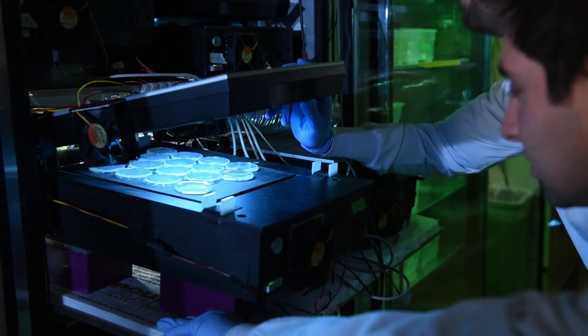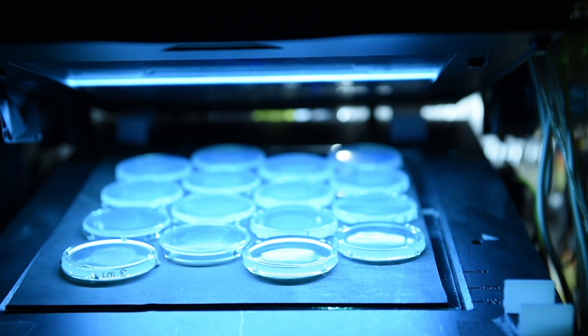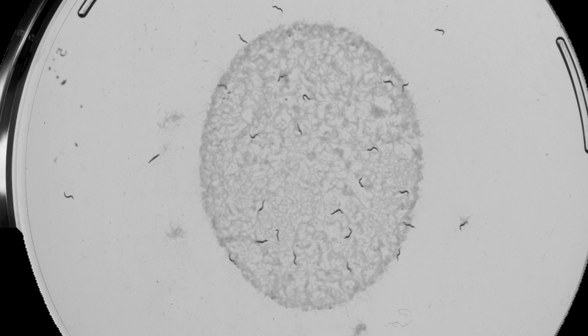You take a single scanner and it fits 16 plates. Each of these 16 plates can hold, say, 50 worms. And then you can buy as many scanners as you want. For certain nightmare weeks, I have run two to three incubator experiments with as many as 15,000 worms.